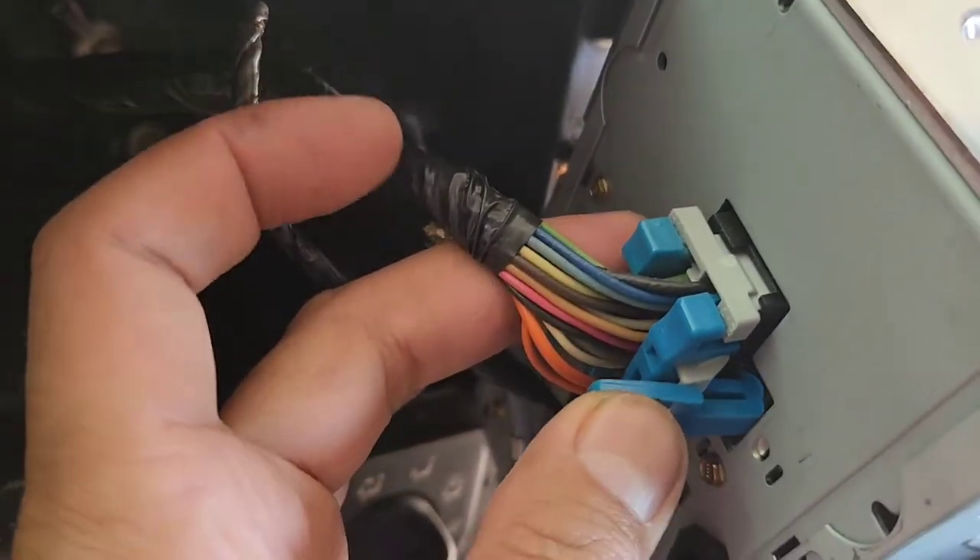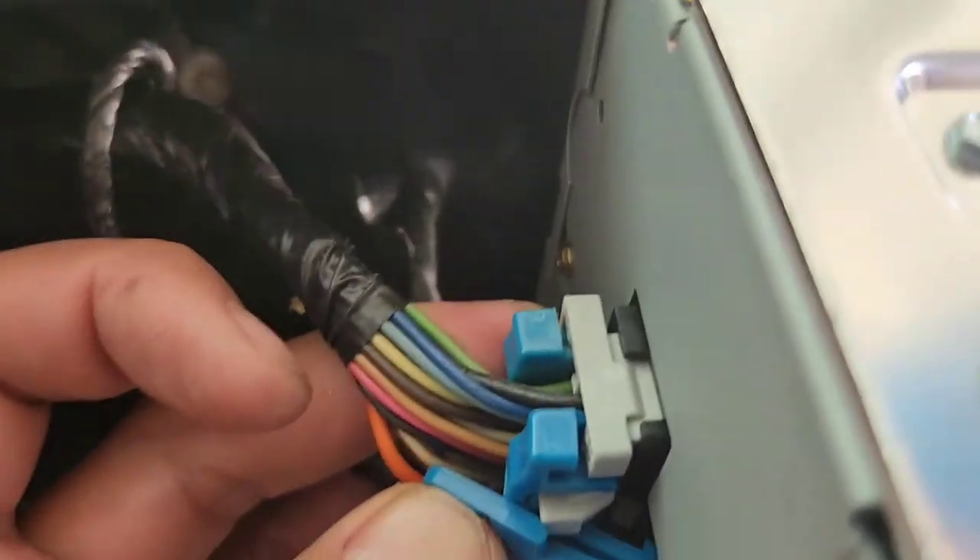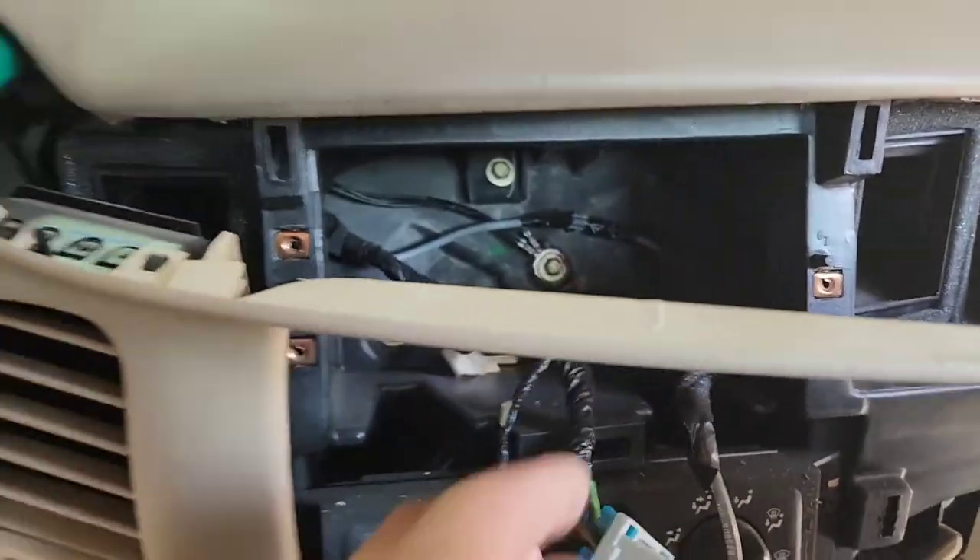Now you got two plugs and a jack. What you want to do is hold your thumb right there, push this in, then use your other hand to hold the radio and pull it straight out. Same as the other one and the same as the antenna — just pull it straight out. Now everything is out.